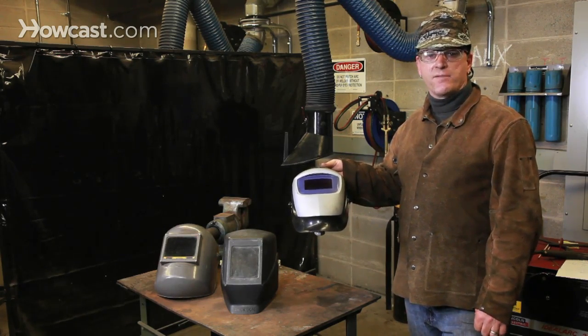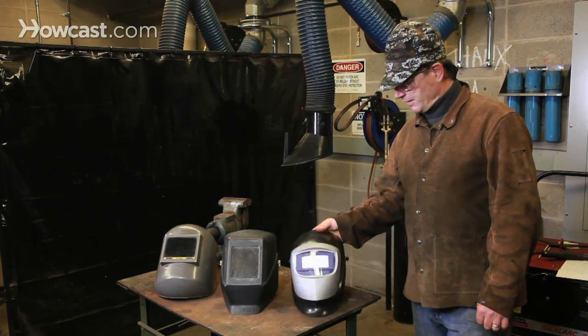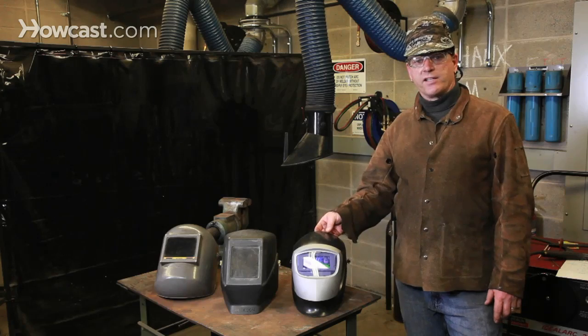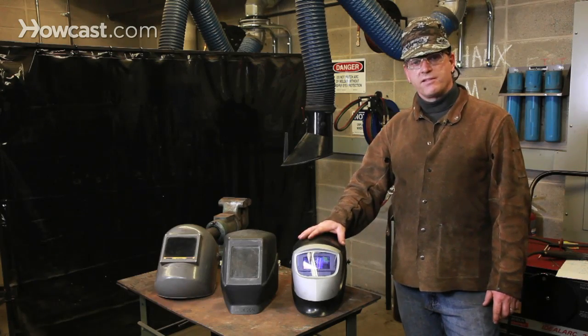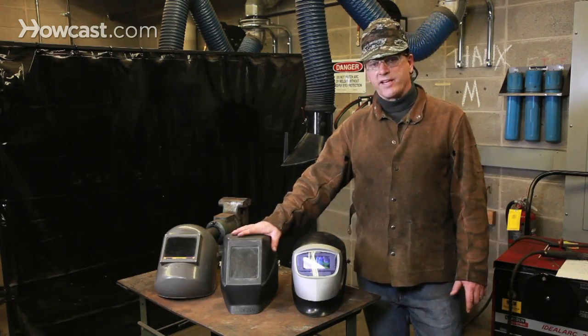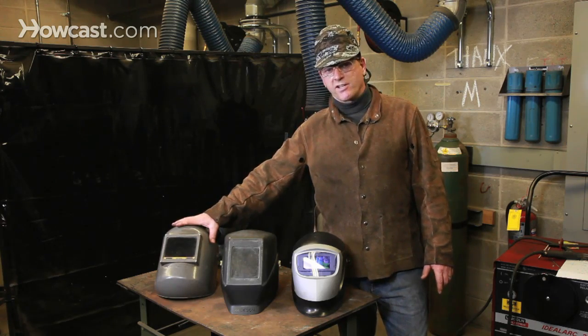All lenses, regardless of their shade, provide complete UV protection. What you see here on the table are three styles of welding hood. This one is the most modern. The middle one is the intermediate. And the one on the far right, an old favorite of mine, is from several decades ago.